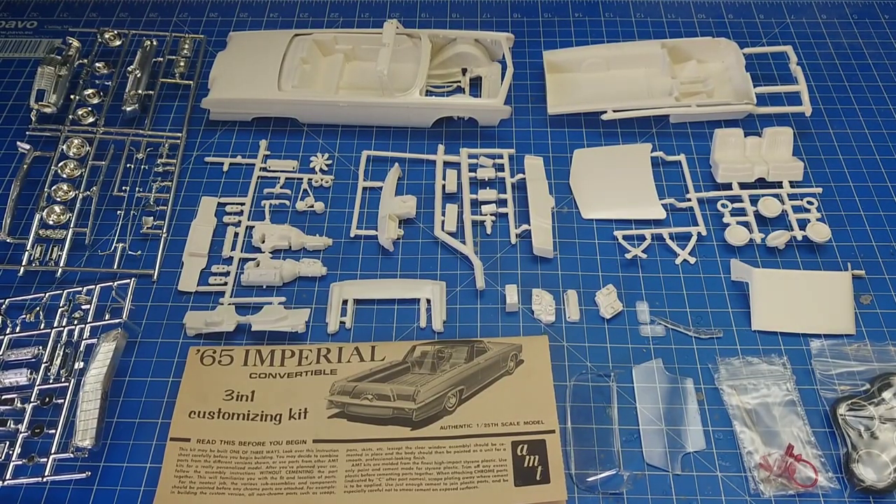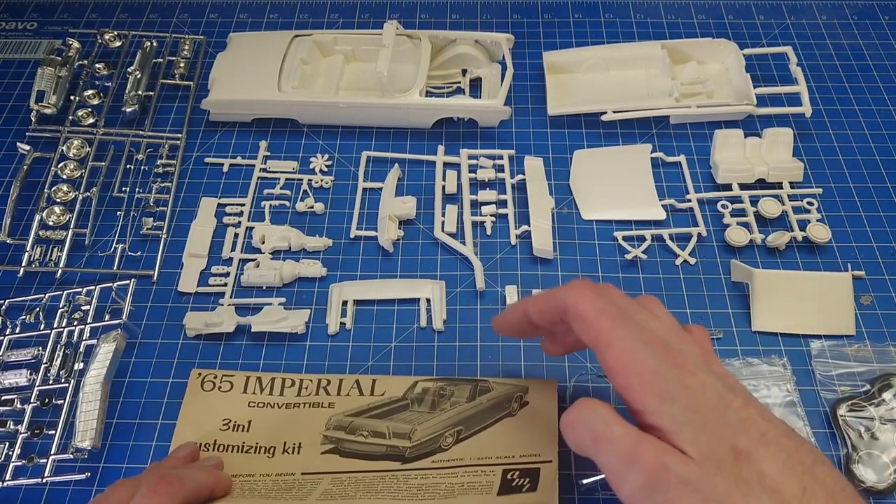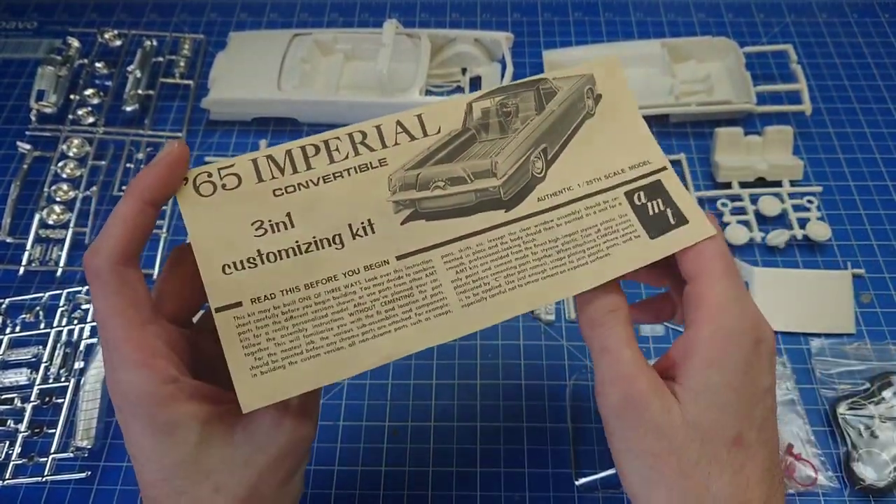With all the parts laid on the table we can start having a look at this one and seeing what was included. It wasn't a hugely option-heavy kit, but there are some interesting parts in there. If you're looking for any of these bits at swap meets you can know what to look for if you're wanting to get a quite unique pickup. We'll start by looking at the instructions.